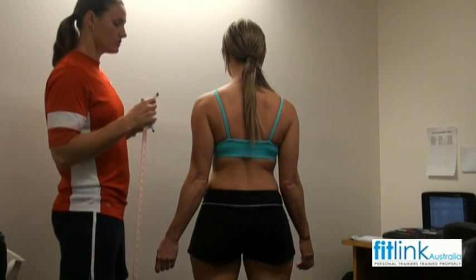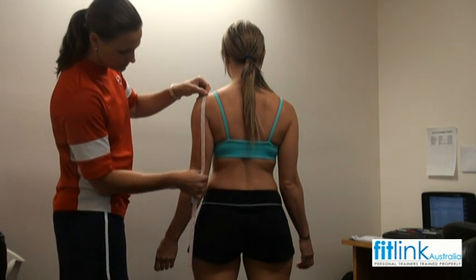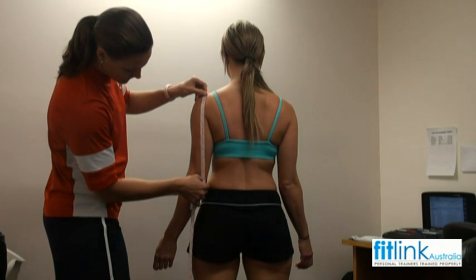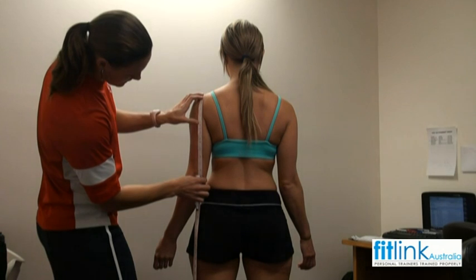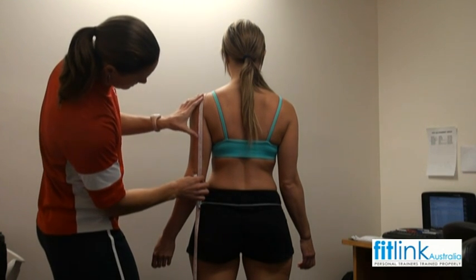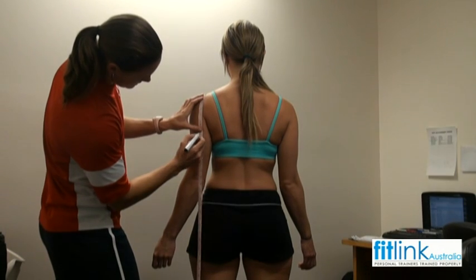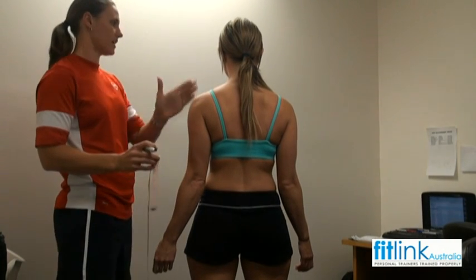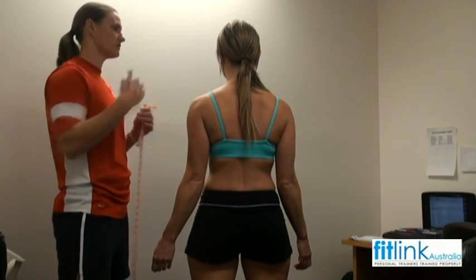Now I'm just going to take a measurement of your tricep. Starting from the top of your shoulder, running down the back of your arm, and then going back up halfway and placing your mark halfway. I'm placing marks on all the same sides of your body so I'm not having to chop and change sides.